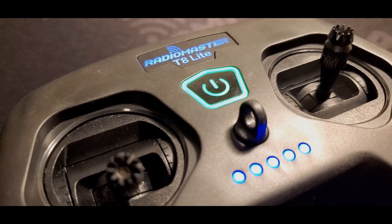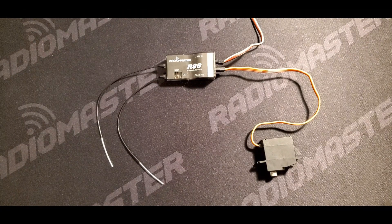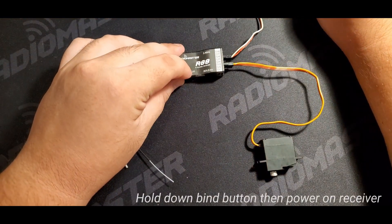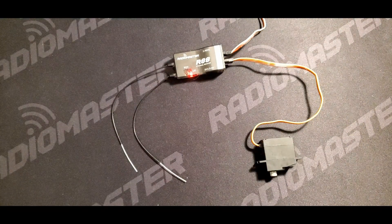This video covers the binding procedures for the Radiomaster T8 Lite. Please place the D8 receiver into bind mode by pressing the bind button, then powering on the receiver. This process may be different depending on manufacturer.